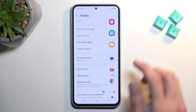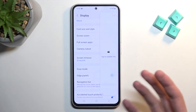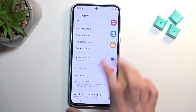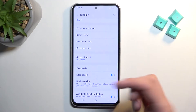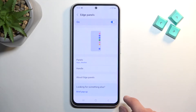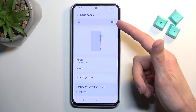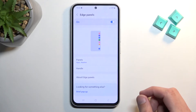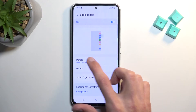Once you add one, you can swipe to the side and it adds a new tile — you can just flip between them. Now if you don't want this feature, you can access it here and turn it off. It is under Display and Edge Panel and you can disable it if you don't want it. You can also make it a panel and edit the handle.